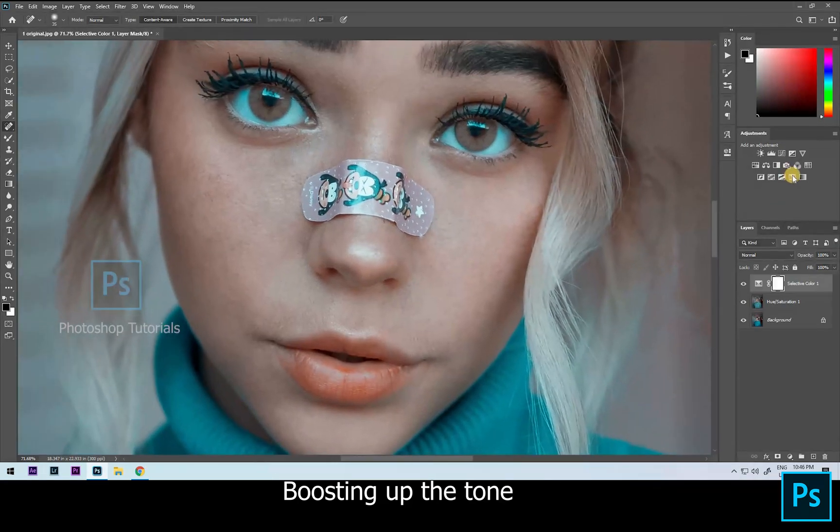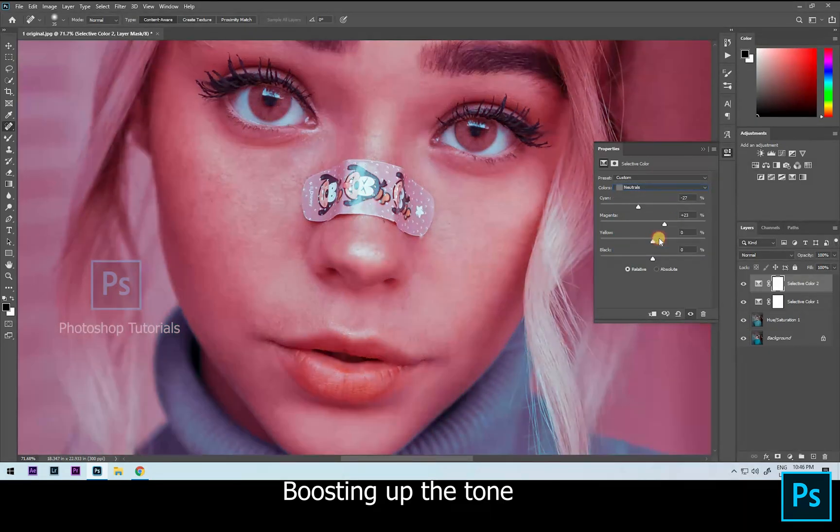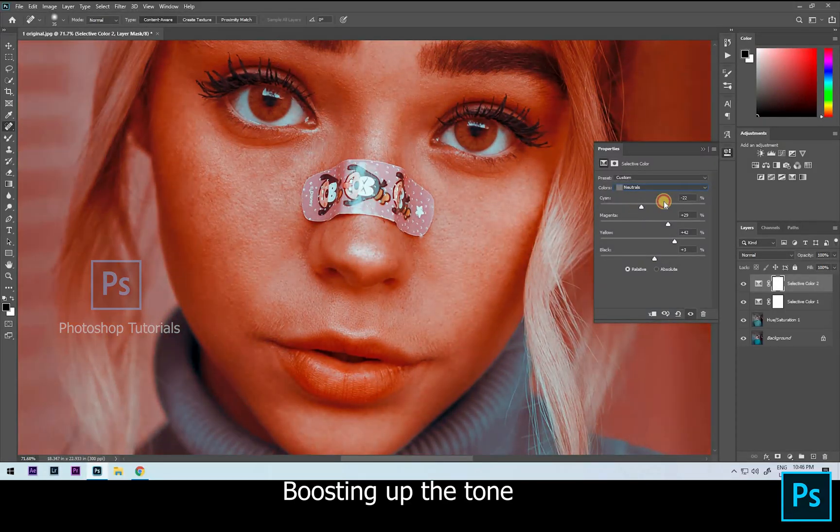Up next, open a new selective colors adjustment layer, just to pop up the band-aid on her nose, changing the colors using neutrals on selective color. I'm looking for a kind of pink.